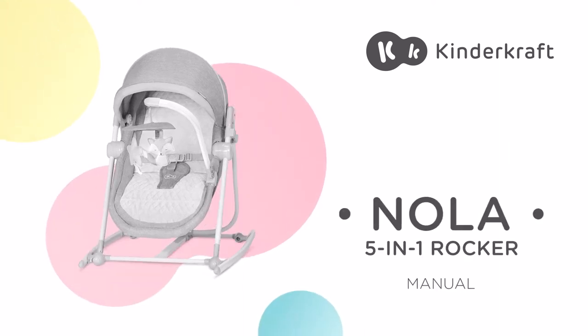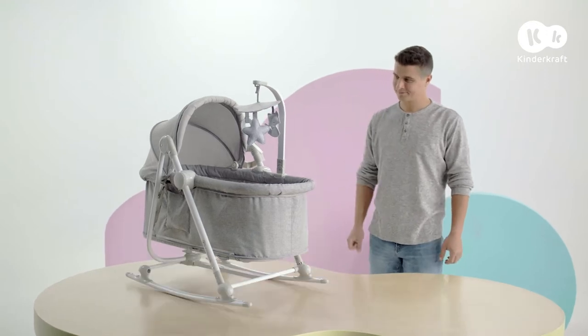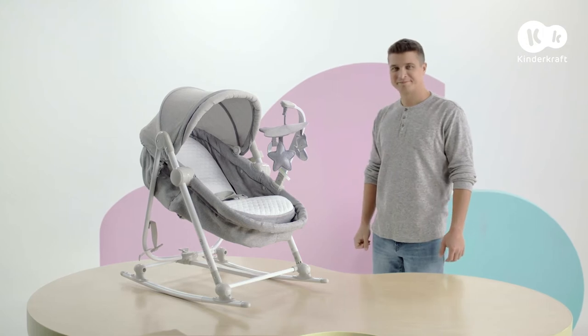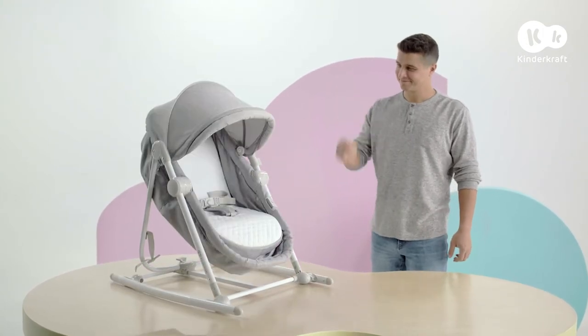This is NOLA, a 5-in-1 rocker. It can be used as a cot, cradle, rocker, bouncer, and chair.